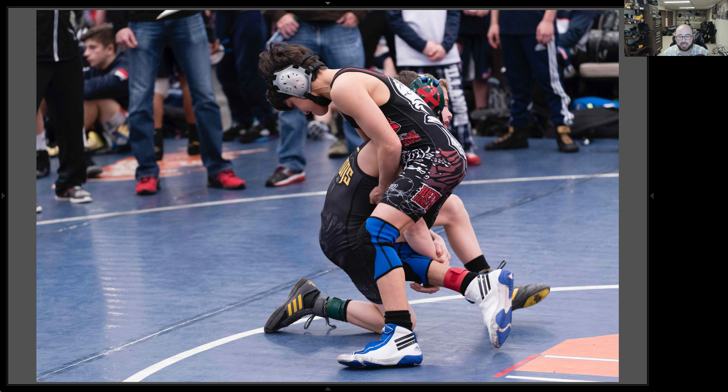I was trying to anticipate what was going to happen. I could hear the parents and the coaches yelling things, so I was trying to listen, observe, and photograph all at the same time — hence why I wasn't worrying about the aperture and the ISO. I was trying to anticipate and I caught him lifting the guy up and throwing him on his back and getting points.